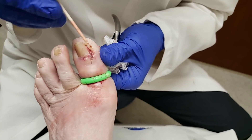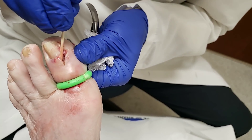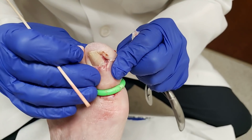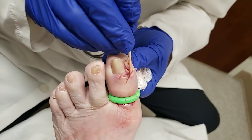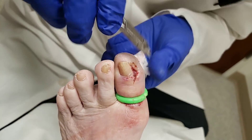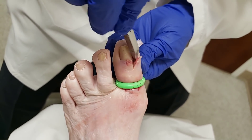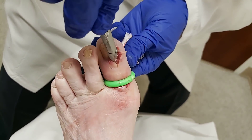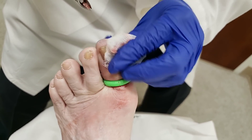The purpose of this is to really clean out all that pus that might be in there, and all that bad tissue. All this is just bad, dead tissue, and we like to try to remove as much of that as we can. There is a concern for this patient about it going close to the bone, which is why we got the x-ray — to see that there's no bone infection.